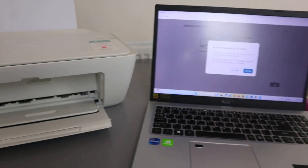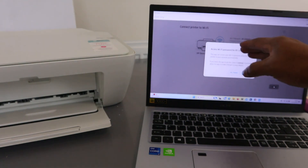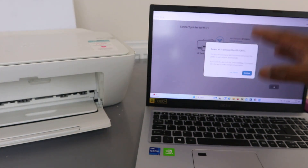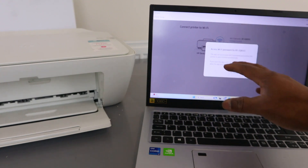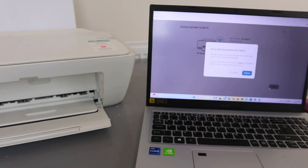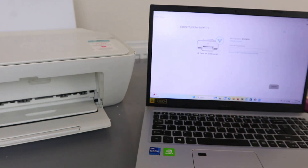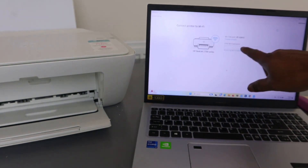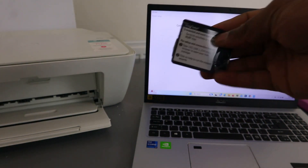It will show you the Wi-Fi network that is available. You can select Continue or No Thank You. I like to select 'No Thank You' because sometimes selecting Continue can cause mistakes — this option allows you to manually enter the Wi-Fi password.